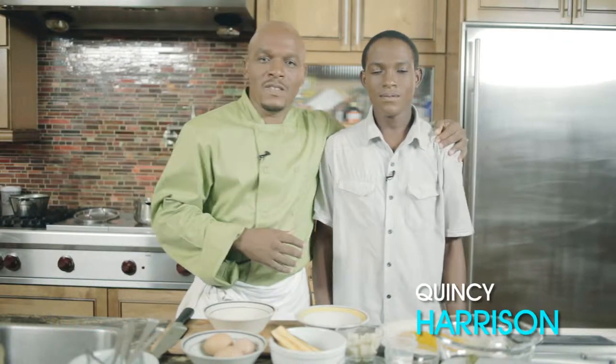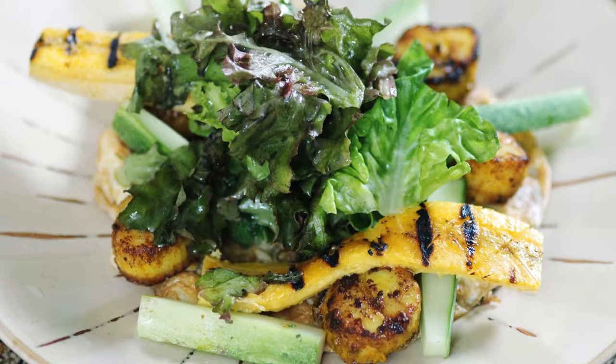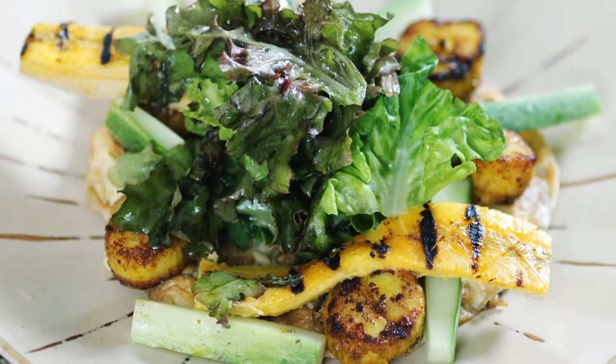Good evening. I'm Chef Michael Harrison and you're watching 5-Minute Meals. Today I'm with my son Kwesi. He's going to assist me and we're going to make cereal scallops, a sweet potato omelette, and salad — the sweet potato I already boiled. Hope you enjoy.